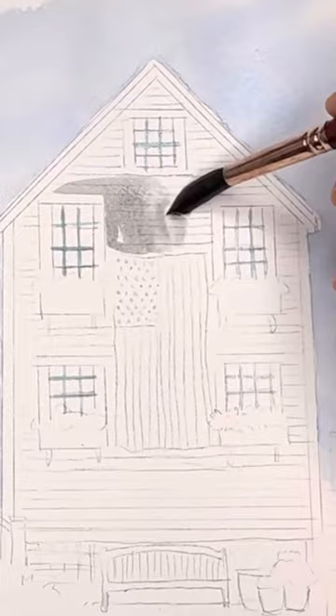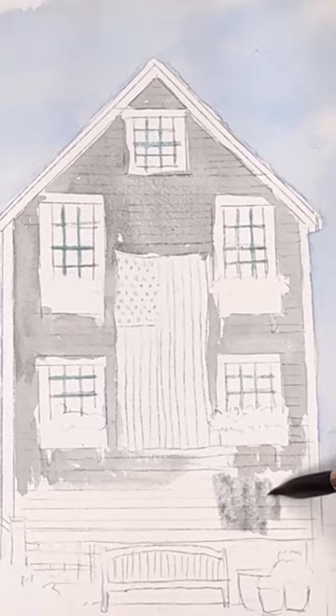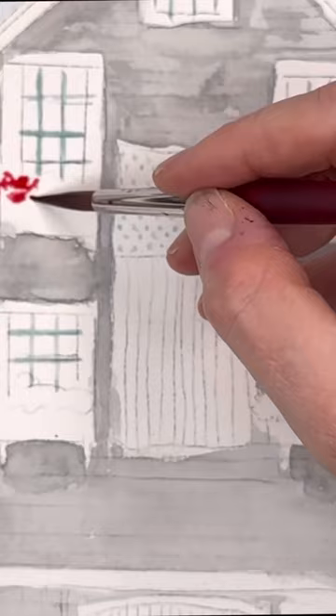Happy 4th of July everyone! This watercolor tutorial of a cute Cape Cod house for the 4th of July is up on my Patreon exclusive. I go over this step by step — it's a super long one, about an hour. I give you a traceable and a reference photo and just talk about how I would go about painting this.